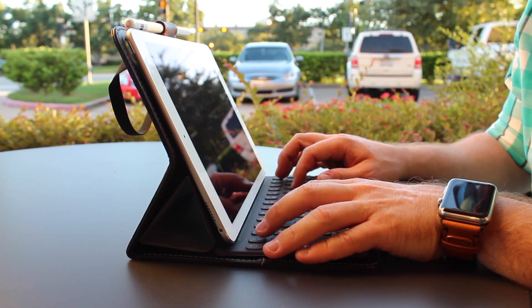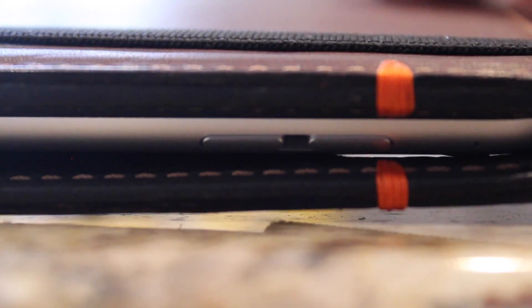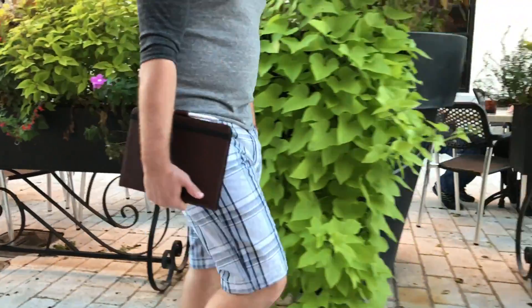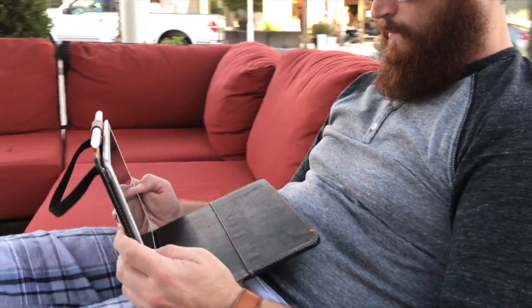Just remember that nothing's perfect. For instance, the buttons and ports are a tad recessed inside the case, making them a bit harder to reach — but it's certainly not unusable. Even with its minor annoyances, I have no trouble recommending this case. You can pick it up from Pad & Quill's website in two colors: the chestnut here or a lighter tan color called Whiskey. I'm JC, and this has been the Oxford Leather Case for iPad Pro from Pad & Quill.